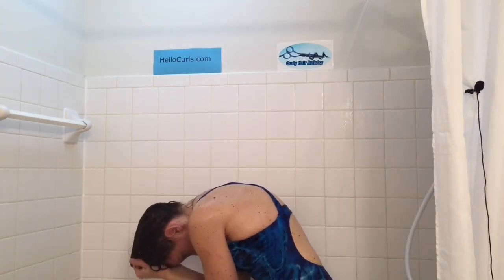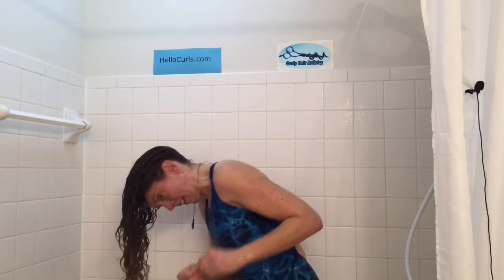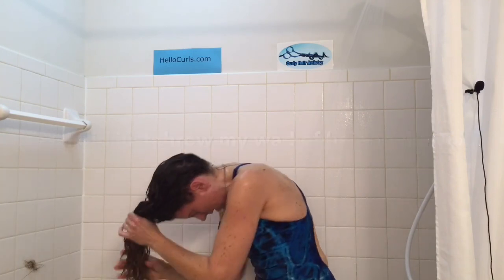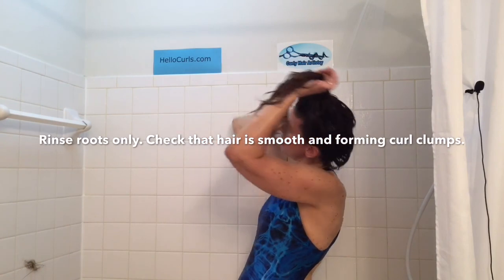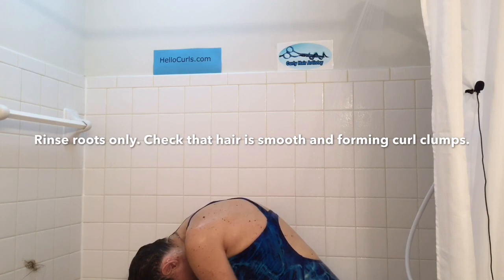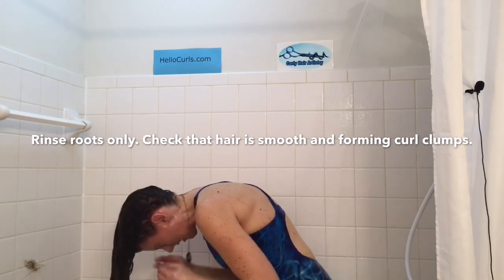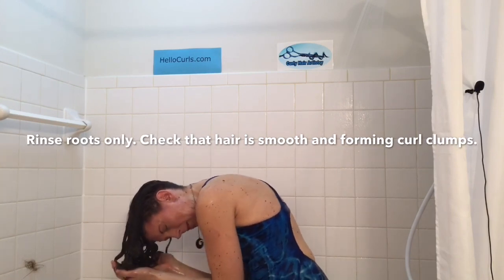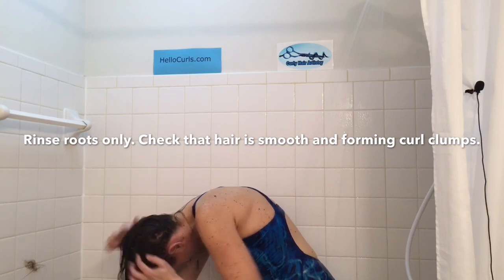One more round of extra water. I get hair, of course. Now I'm going to take my hair in my hand and gently just rinse the scalp, and let the water pour off my hair. Now I look at my hair — it's all noodley, beautiful clumps, shiny, and soft. If it didn't look like this, I would go back and add more conditioner.